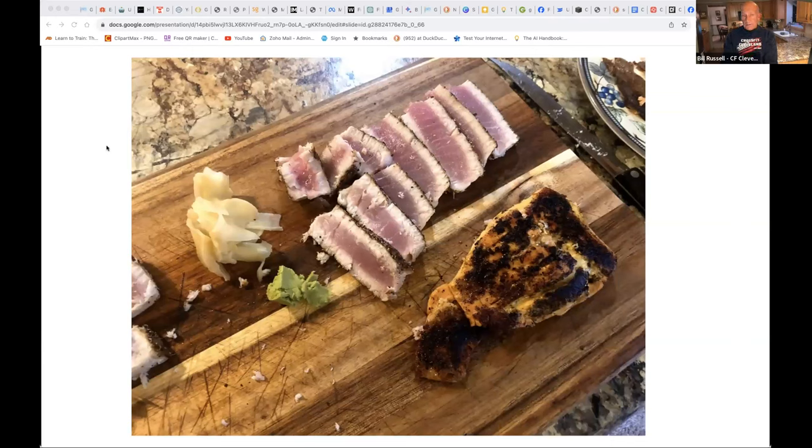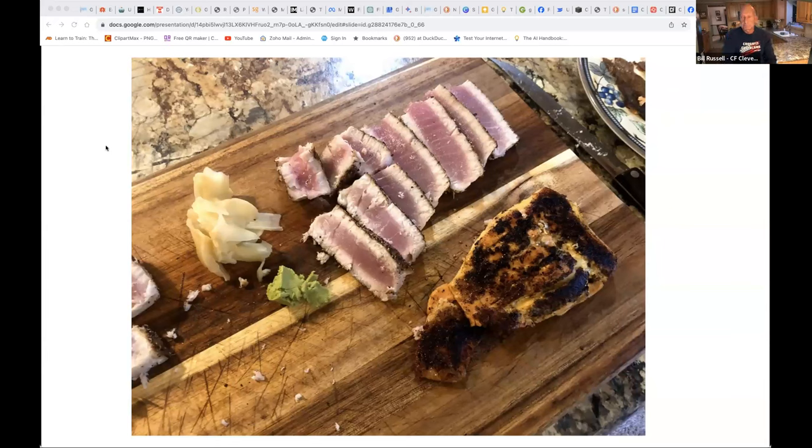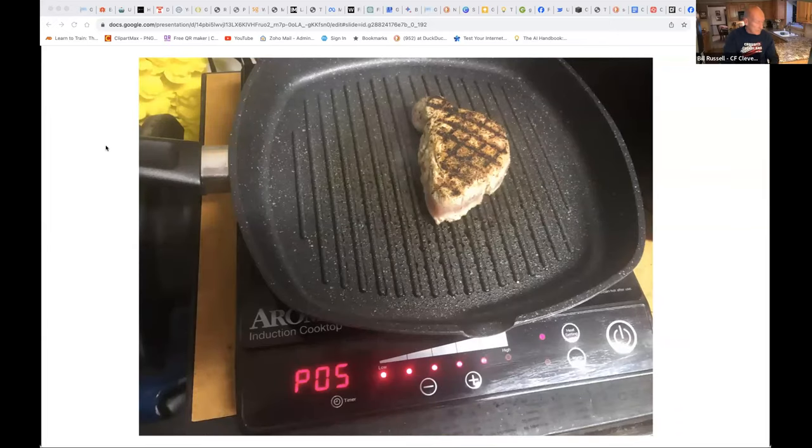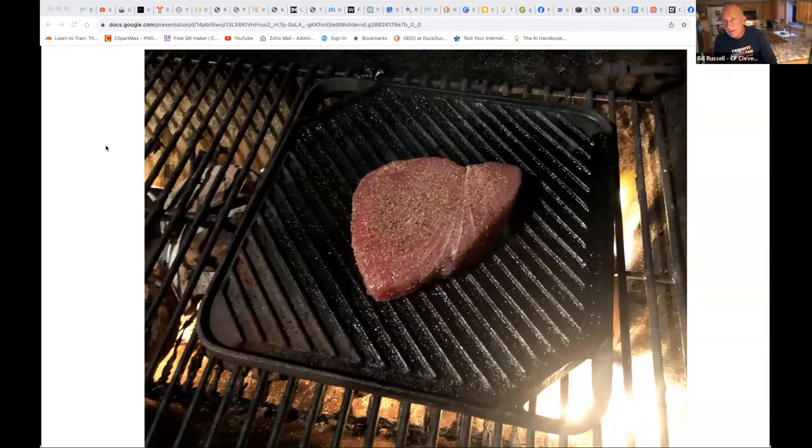The hotter your pan, the better the sear. You can do this on a grill pan — I'm using my induction cooktop in the garage here, so you don't need a fancy grill as long as you can get it hot enough. My preference for tuna is one of my cast iron grill pans on the gas grill, since I can get it really hot without the smoke. It gets beautifully seared on the outside in about a minute and a half to two minutes on each side. If I'm going to serve it as a steak on a platter, the grill pan makes really good-looking grill marks.